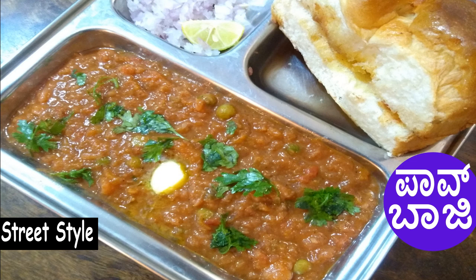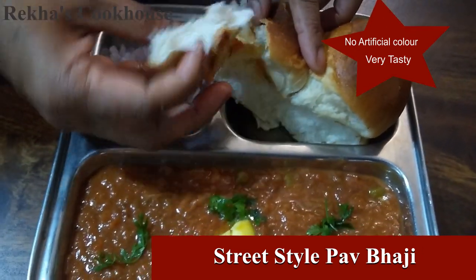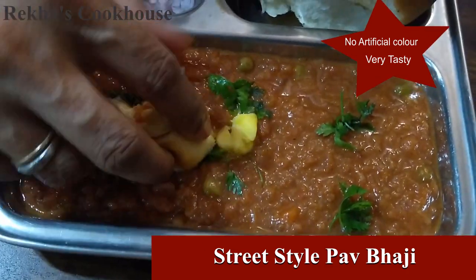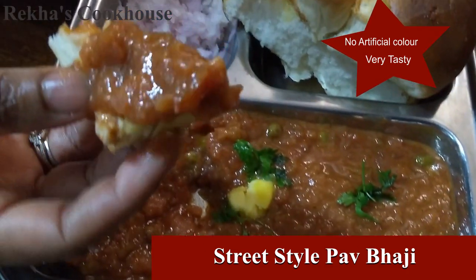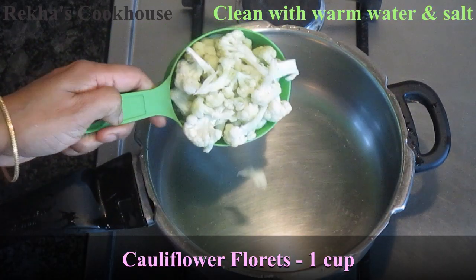Hello everyone, welcome to Rekhaas Cookkos. We are going to make the same color and taste in the restaurant style. It's a perfect restaurant style, and we are going to make the same restaurant style as well.